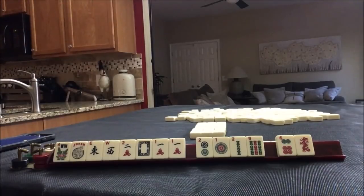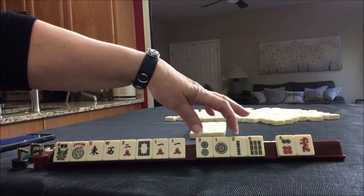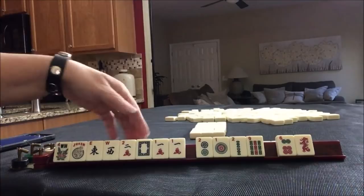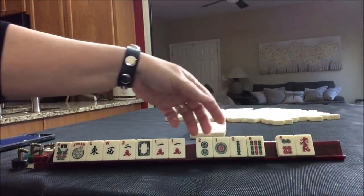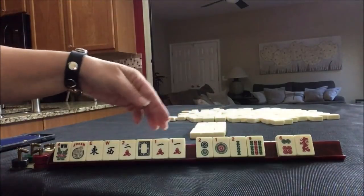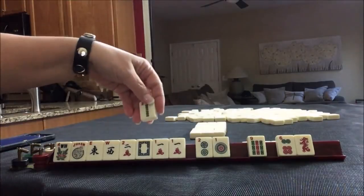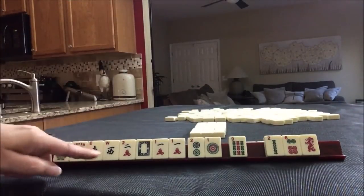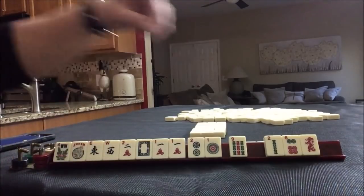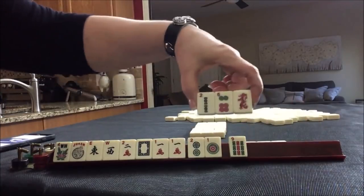The other hand we could potentially play is a one-suit or mixed-suit option, the second one down. So if we give up one of these twos, I think we still have some potential for a mixed suit. Since we have a nine, let's give up the two bam — because if we get the one bam, we could do the second hand down and mix suits. So we're going to pass these three.